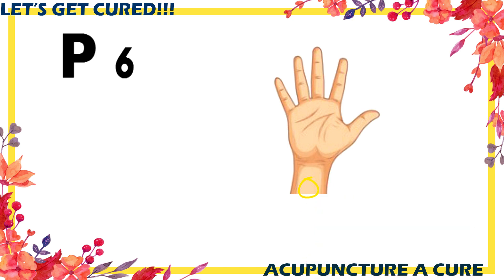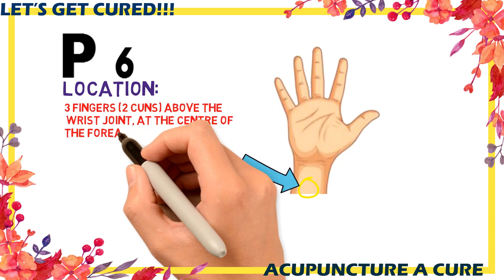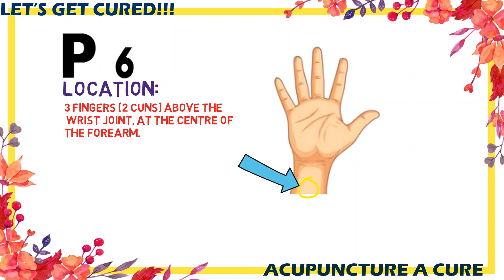The last point, P6, is located on the wrist crease, placed at the center, two cun above.